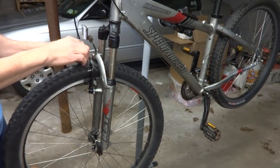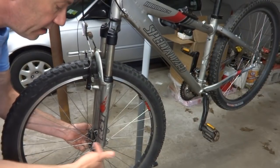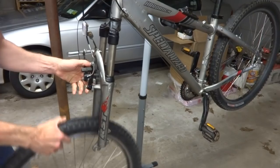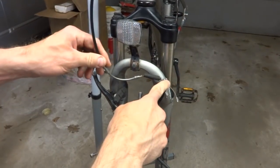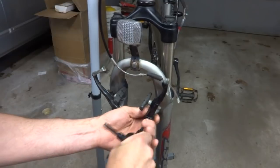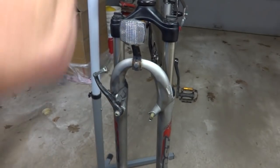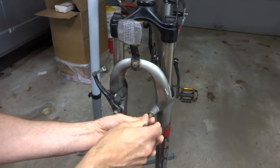I'm going to start off by removing the front wheel. I may have to put this back on again for disassembly — I'll cover that when I get there. Since I'm going to need to drop the lowers down, I can either disconnect the brake right here, or I'm just going to go ahead and remove the brake. Pull this out and put it aside, then put the screw back in so I don't lose it.